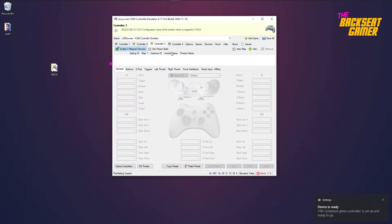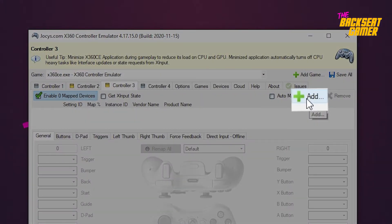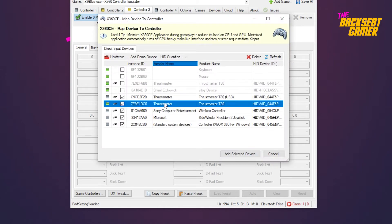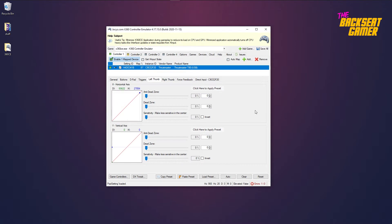It's time to create a new controller input to be emulated. Click on add device and select the Thrustmaster T80 USB wheel. Now we can remap the buttons to the emulated controller. You can also set the sensitivity of the steering wheel on the left thumb tab.